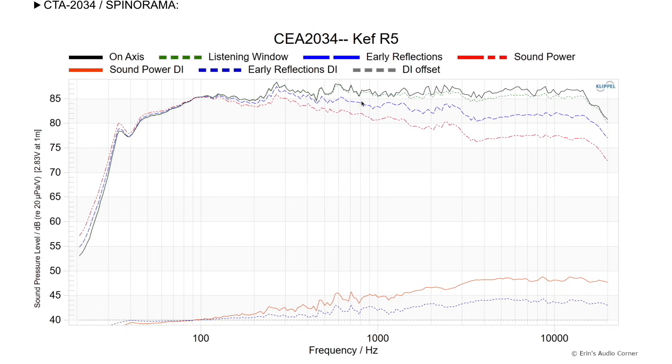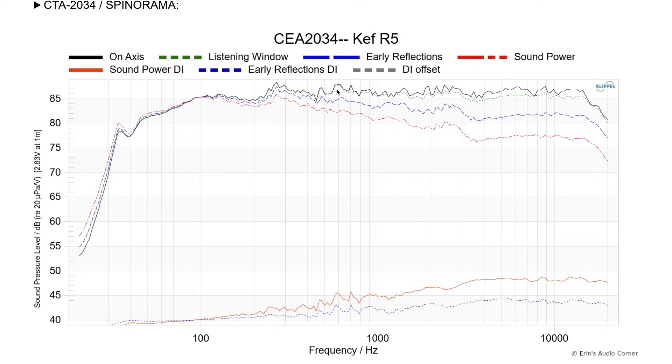If you like ported speakers, that's great — I'm just giving you my two cents. You do see a lot of jaggies in the data here, but I really don't think most of this will be audible. That's the thing about anechoic data: it allows you to see very minute resonances, but the audibility of these things is usually overestimated. I mentally filter them out and look for the trend lines. So if you do that overall, the speaker looks pretty good.